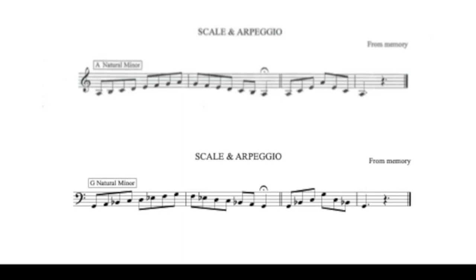Let's play the first note together. Ready? And one, two, three, four.